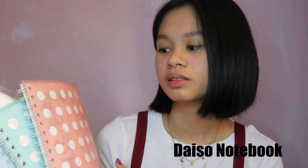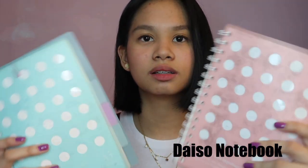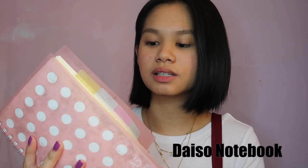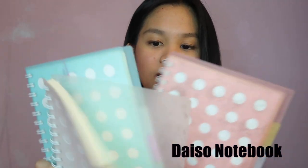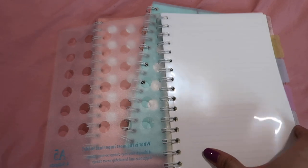So the first part of this video are the notebooks. The first notebook I'll be showing you guys is this one. This is from Japan, specifically Daiso Japan — I know we live in the Philippines. I'll try to find similar ones from Shopee and Lazada and link it down below. But this is just like a notebook and it has dividers. I really like this notebook because it's really smooth, really inexpensive, and really nice. It has dividers and there's a lot of colors. There's also yellow, but I already finished that notebook so I threw it away.